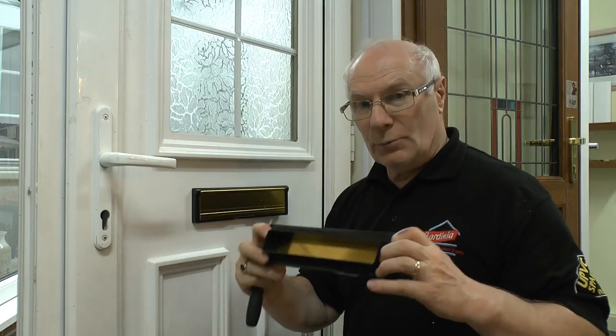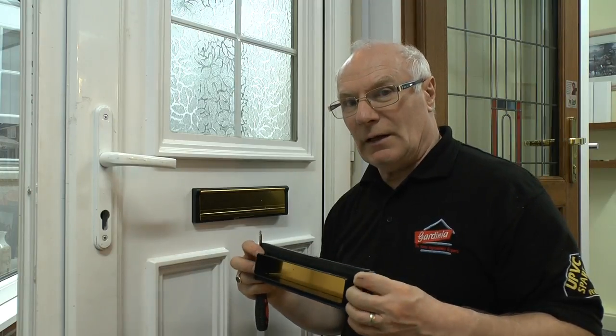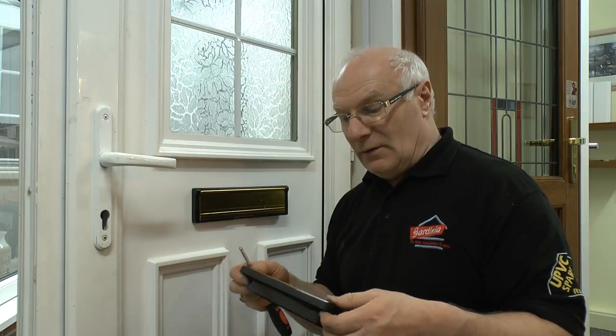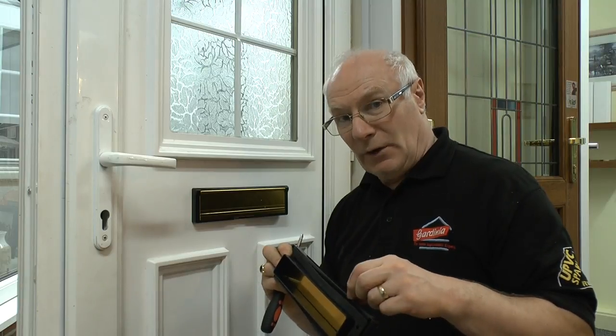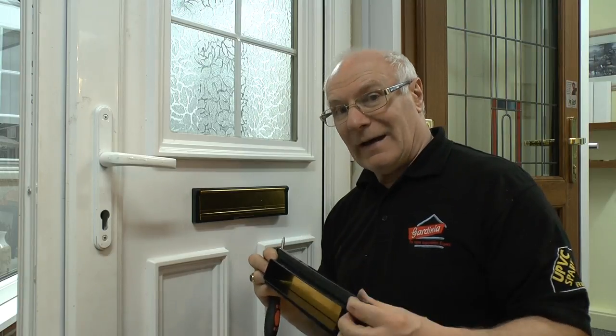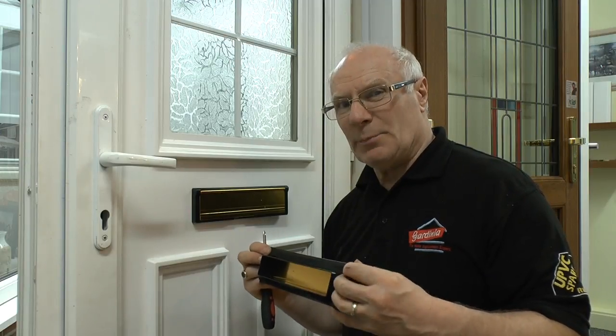Using the gasket — remember this is for the outside. Sometimes it pays to run a small bead of silicone seal around here, so that if you live in a particularly hard driving weather area, water is prevented from going down the back of the letterbox surround, which can damage the panel. It's belt and braces — I would always put some silicone seal around. Now you fix this from the other side.